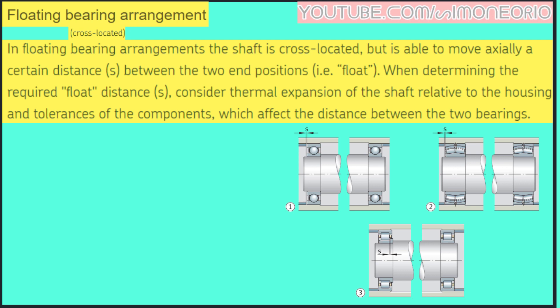Hi guys, I'm Simon Orio and today we speak about floating bearing arrangements. In floating bearing arrangements, the shaft is axially located but is able to move a certain distance S between the two positions. When determining the required float distance S, consider thermal expansions of the shaft relative to the housing and tolerances of the components which affect the distance between the two bearings.